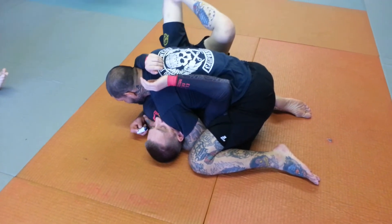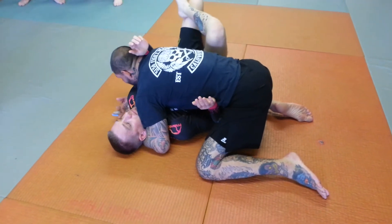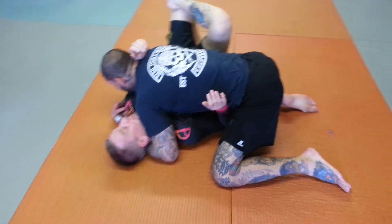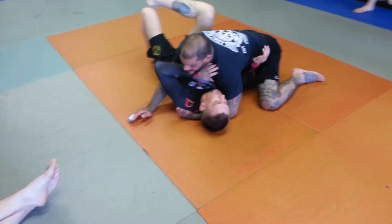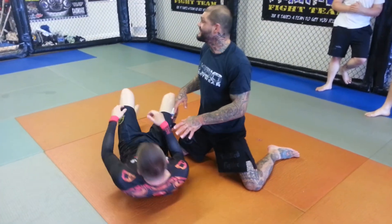If for some reason he starts to get this arm in between me and him, I don't want to attack until I isolate this arm. With this arm here, he can start to hip escape, he can put this hand in front of my face, he can start pushing on my hip, and now he's creating space. I don't want that — I want to stay tight to him.